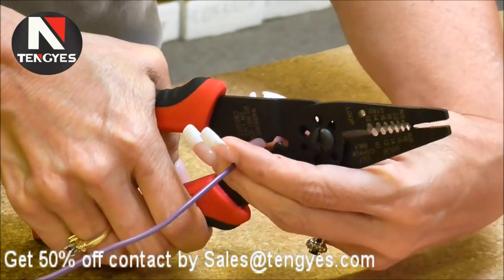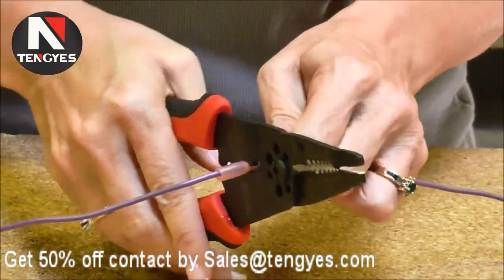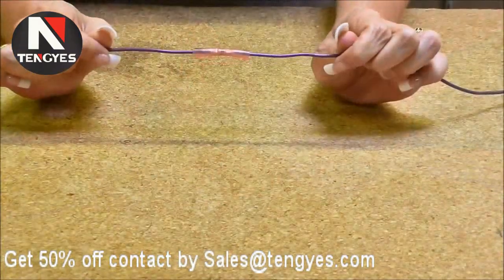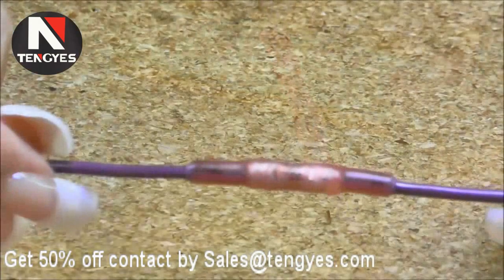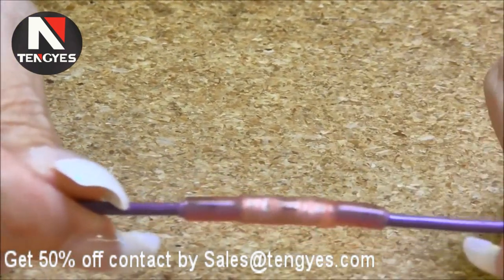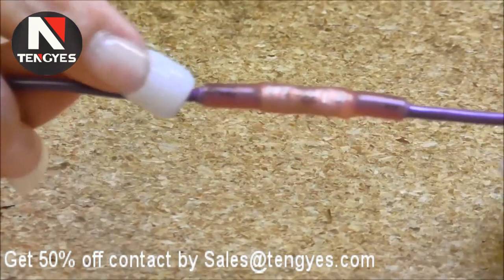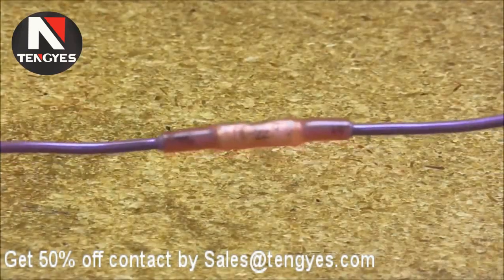Then we crimp this side. You know when it's complete when it has a tight look to it — it's snug around the wire. If you look really close at the ends, you can see the adhesive. Once it cools, you can...